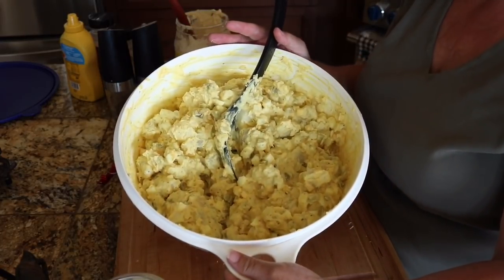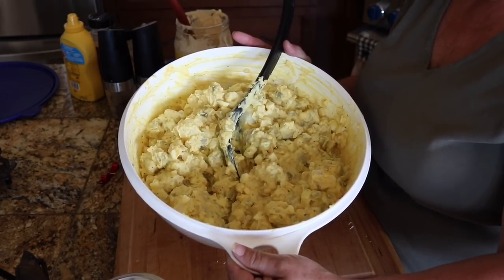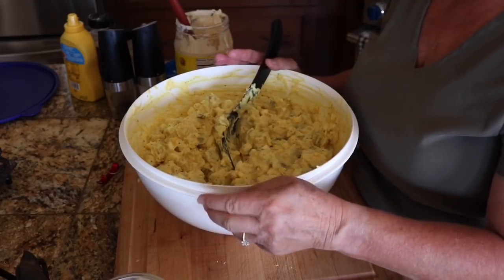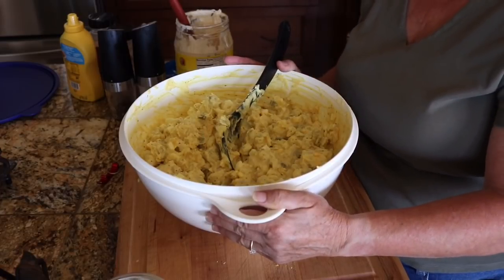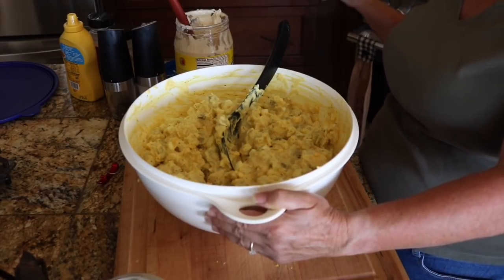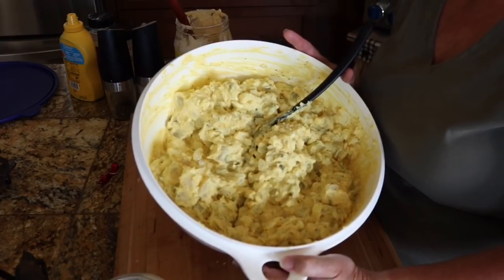So there you go — this is my mama's style Texas potato salad. I never knew anybody else that made one with this much mustard, so I'm not sure where it came from, but we love it. Thank you for watching — I hope you come back again. If you enjoyed it, please give me a thumbs up, share, subscribe, and hit that little notification bell. Be sure to choose 'notify all videos.' Thank you for watching — we'll talk again soon. Blessings.